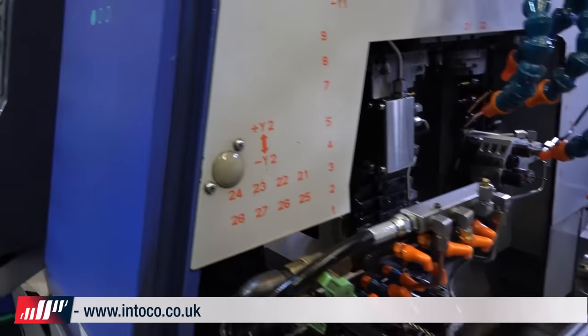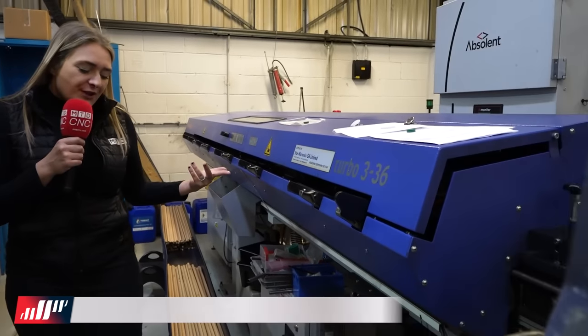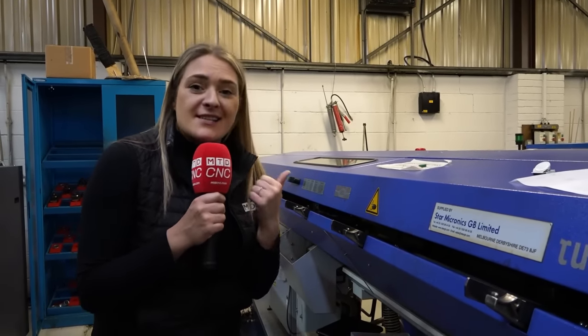As you can see behind me, they've also got bar feeders. Think about a three-metre bar, 30-plus bars — how many parts they're running day in, day out, or through the night while we're at home sleeping. This machine is still running.